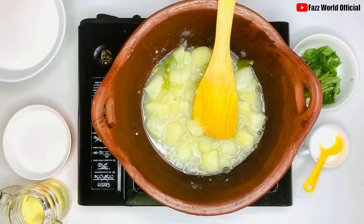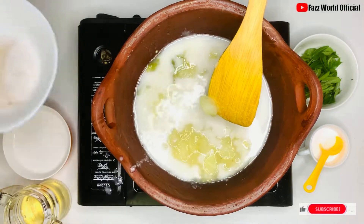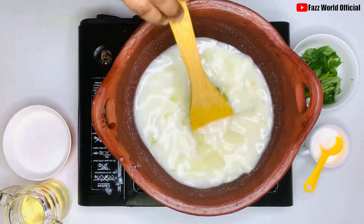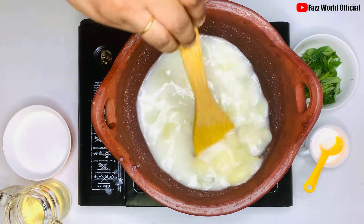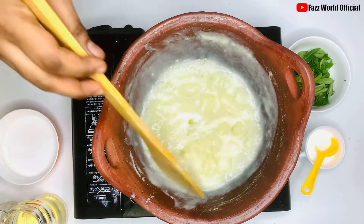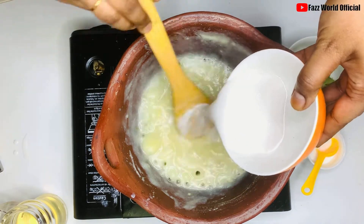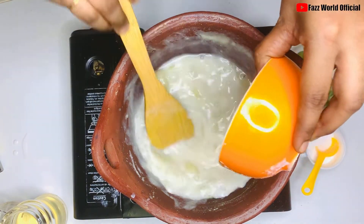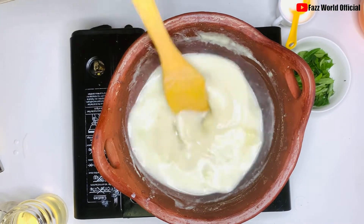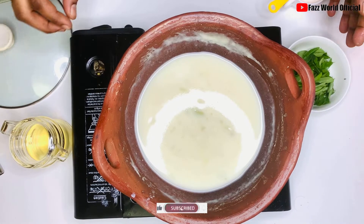Add 2 cups of bread, add 1 cup of bread, add 1 cup of bread, add out 1 plate of bread.